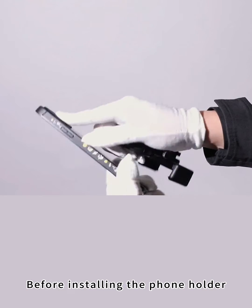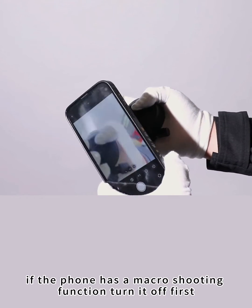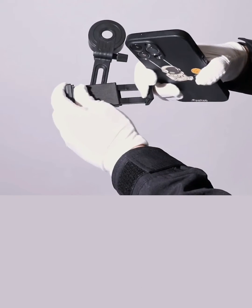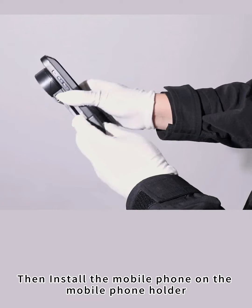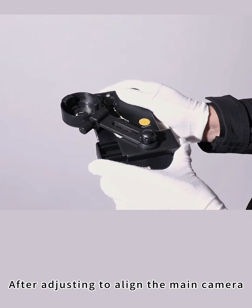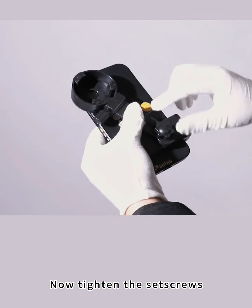Before installing the phone holder, if the phone has a macro shooting function, turn it off first, then find the phone's main camera. Install the mobile phone on the phone holder and after adjusting to align the main camera, tighten the set screws.